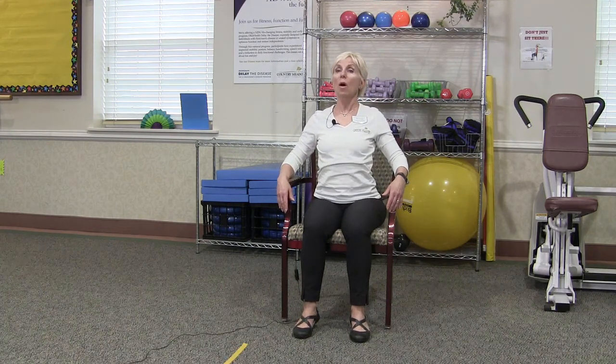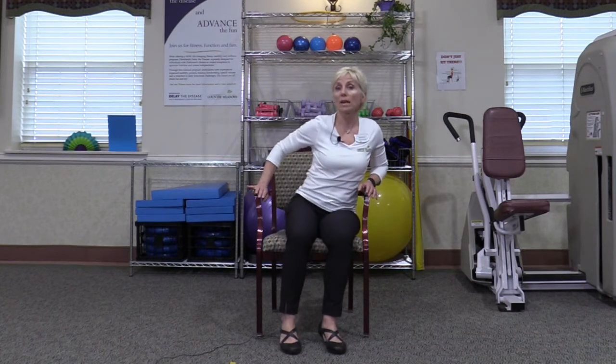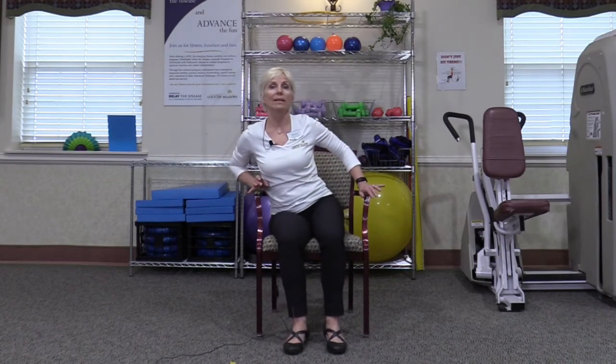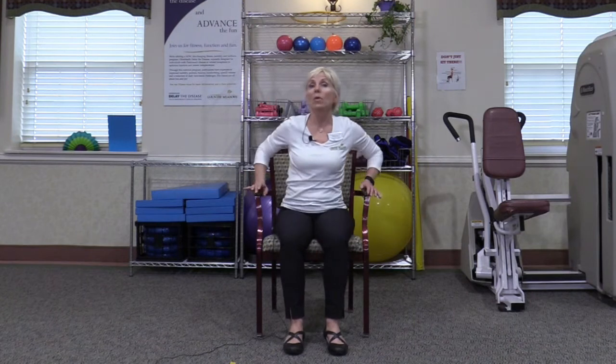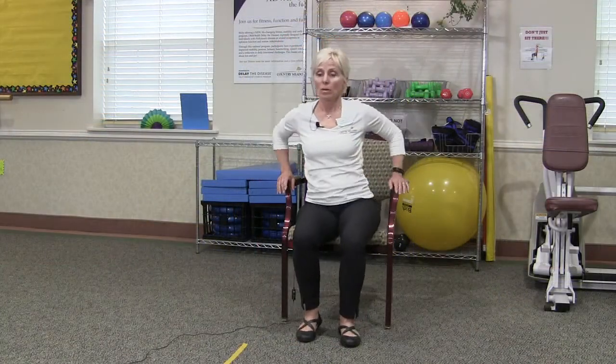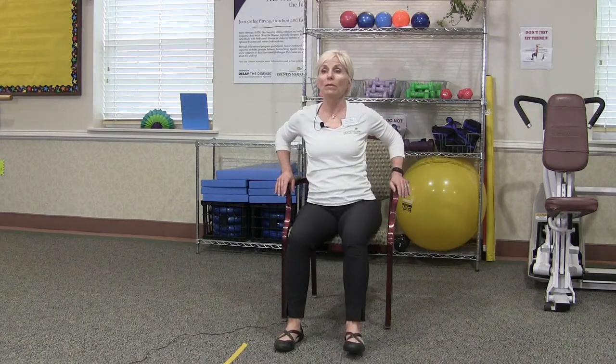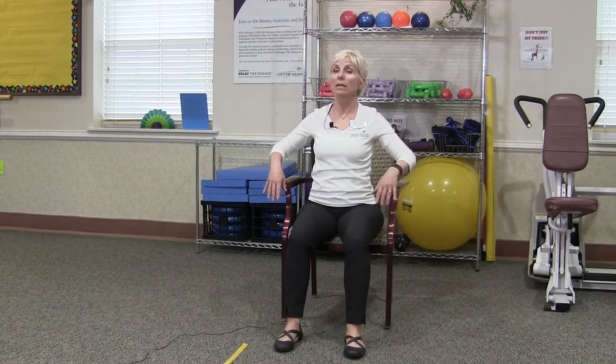Now we're going to stay tall with the back away from the backrest and start to shift body weight a little bit side to side. As we're shifting the body weight, you'll notice I'm actually pushing on those armrests of my chair — that's helping me to transfer that weight and get that little bit of a lift. I'm going to use that now to gradually walk the hips forward in the seat. You'll notice that as you come forward you'll want to reposition your feet on the floor so that they're nice and grounded in front of you.